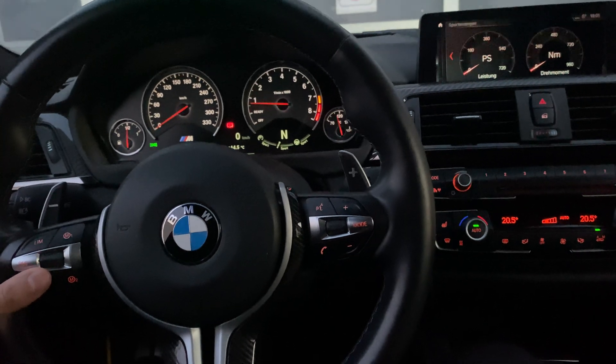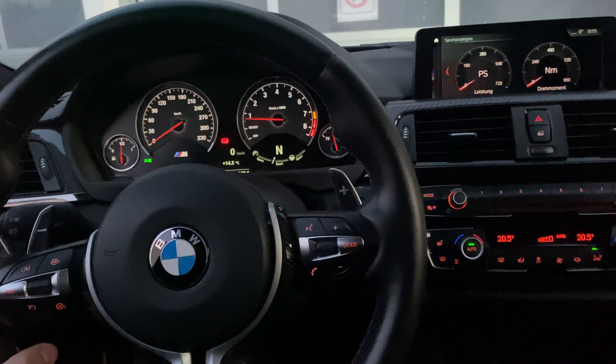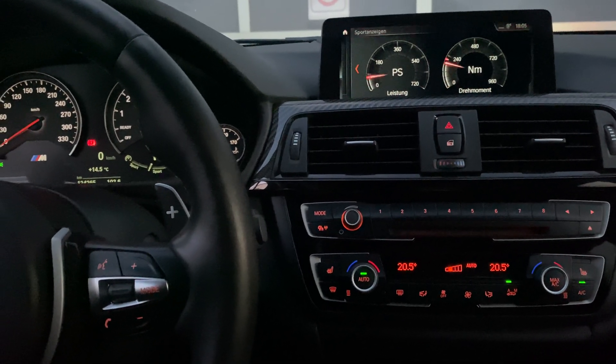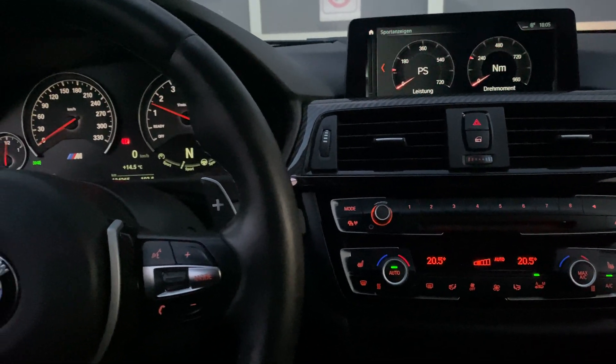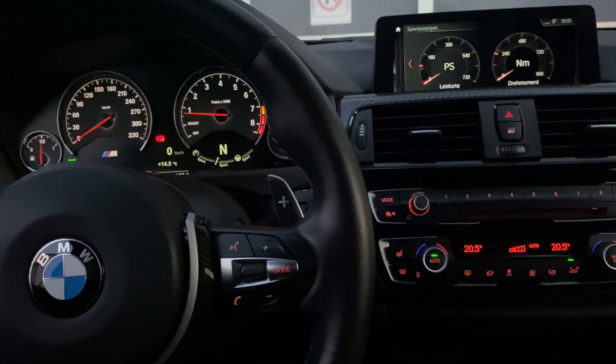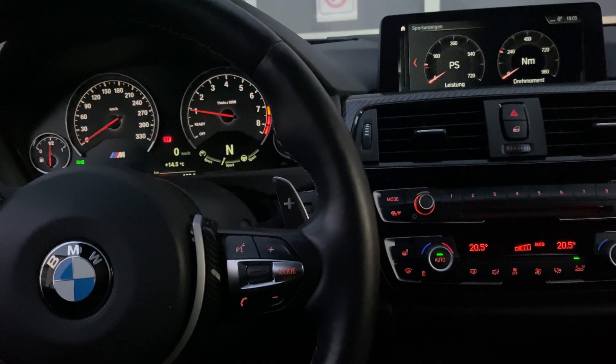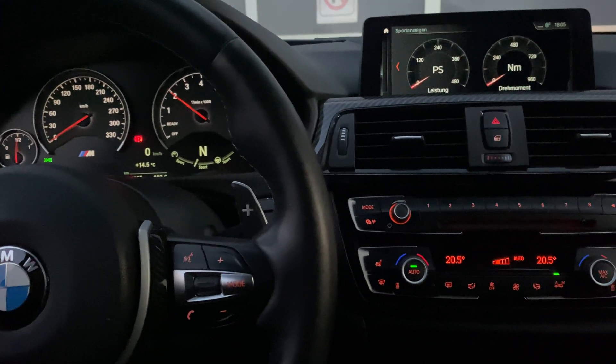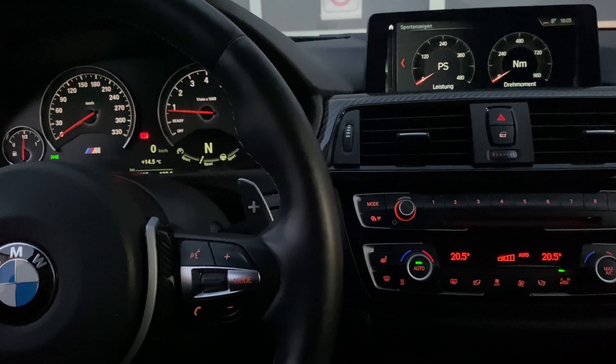Anyway, on map one we have the aggressive valet, and I also set the sport display to 720 just to give you a demonstration of how quickly this works. Then you can go to any of the other maps where I disabled valet fully. I also set the sport display to 480, so let's see.